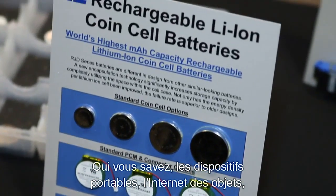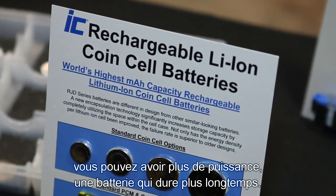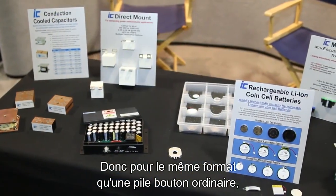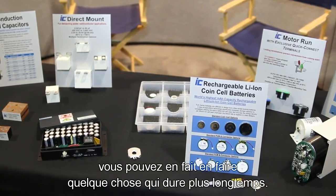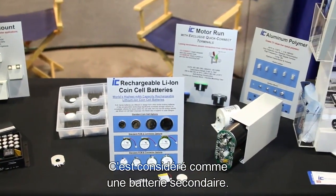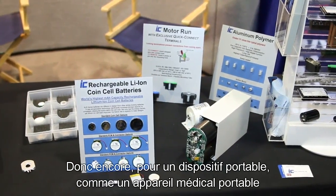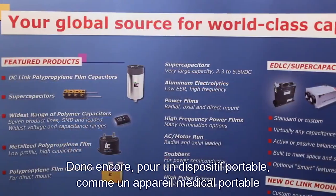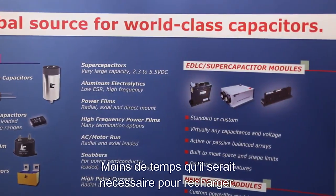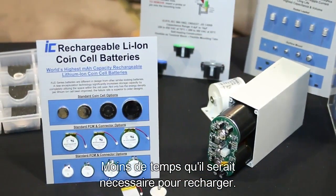So for wearables and Internet of Things, you can have more power and a longer lasting battery. For the same size as a conventional coin cell, you can actually make something that has a longer life to it. And these are rechargeable — it's considered a secondary battery. So for a wearable, something like a health monitoring device that you'd wear on your wrist, it would give you a longer life and less time that you'd have to spend recharging.